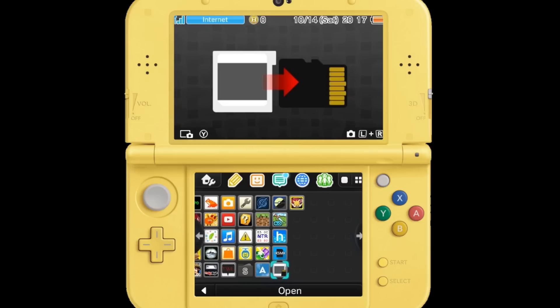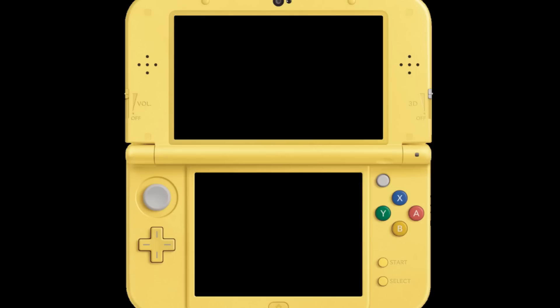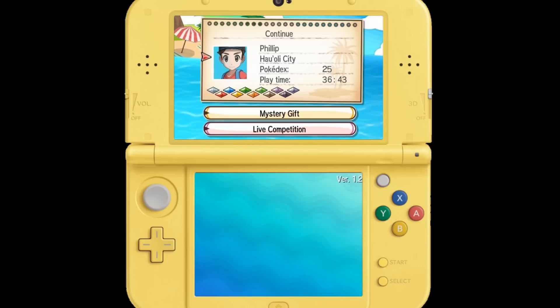One last thing — I need to open up my Pokemon Sun CIA and see if my injected save actually worked. There should be a character in here named Phillip. And there is my injected save from my cartridge, now on my CIA. I never have to take my cartridge out of the package again.